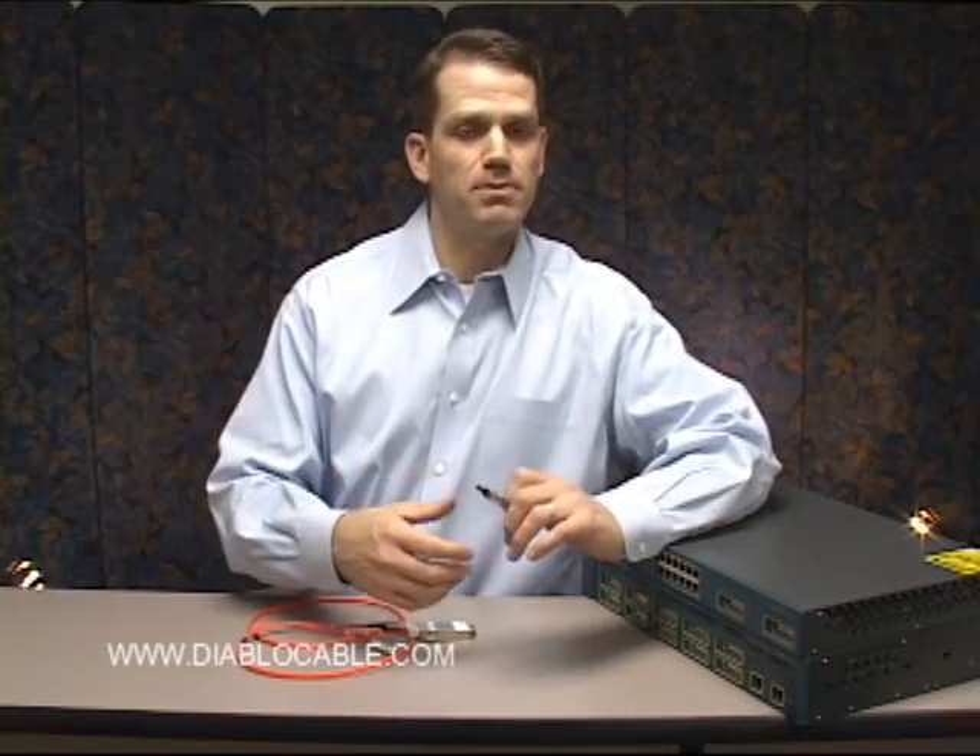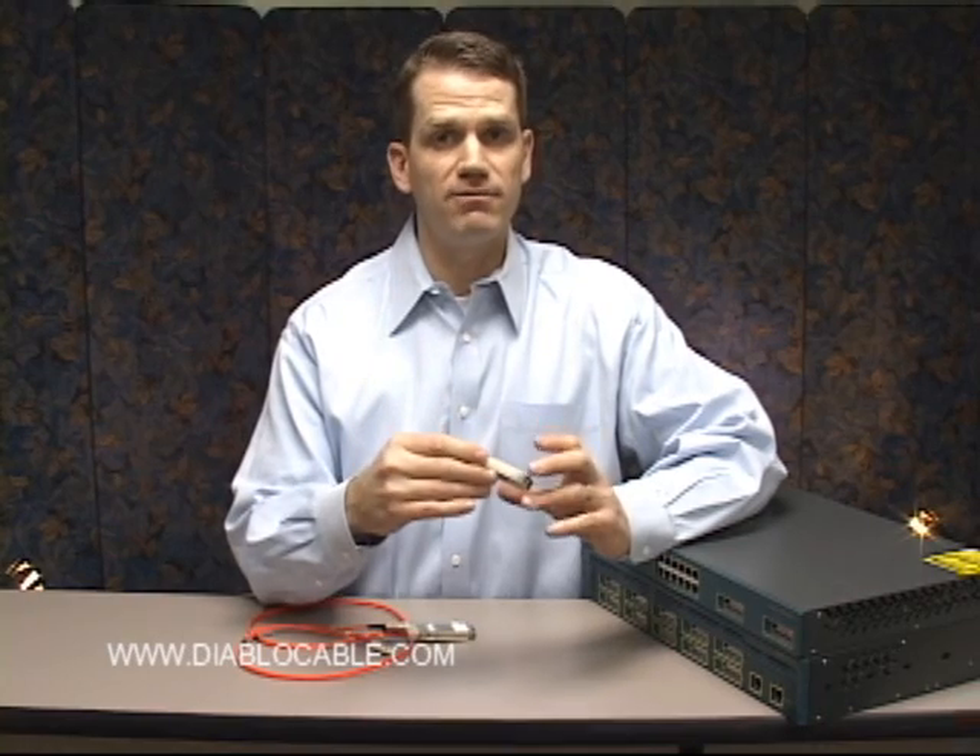Gigabit interface converters, or GBIC modules as they're commonly called, are used to connect two devices together in a network environment.